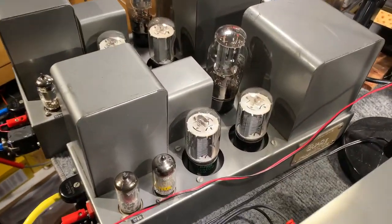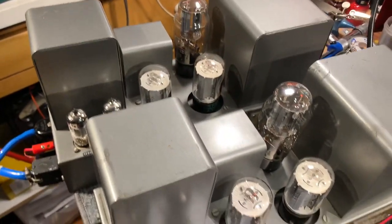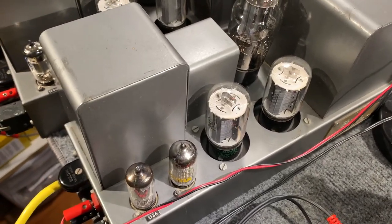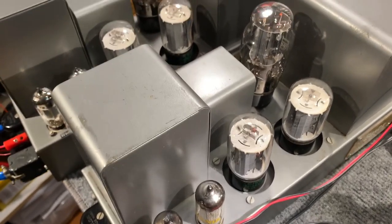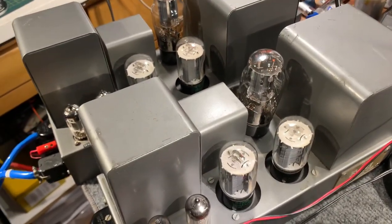Whoever refurbished this put 6L6 tubes in the power amplifiers instead of KT66s, which isn't ideal but they do operate. I don't think it stresses anything out too much, but I'd definitely recommend to the owner that they buy a quad of KT66s to put in there.